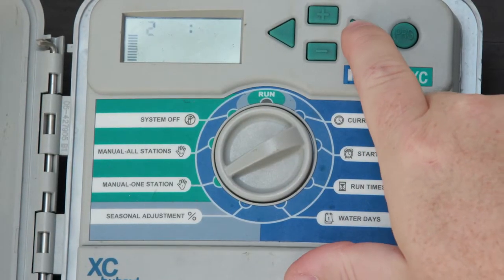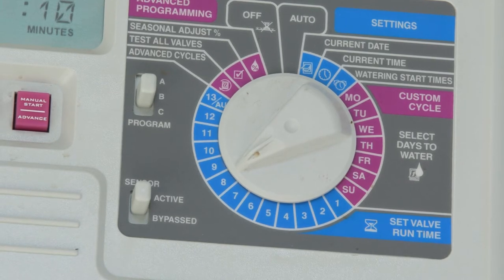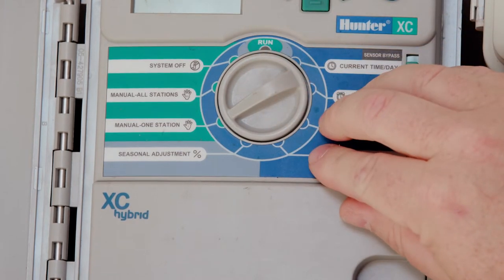Irrigation controllers vary, but the basic setup is the same. Check your controller's manual for specific instructions. Turn your system on by rotating the knob to the on manual control position.